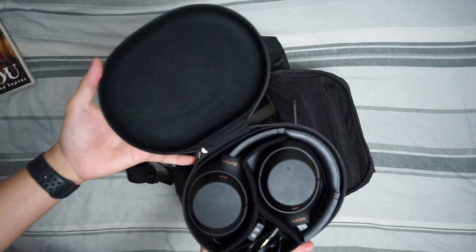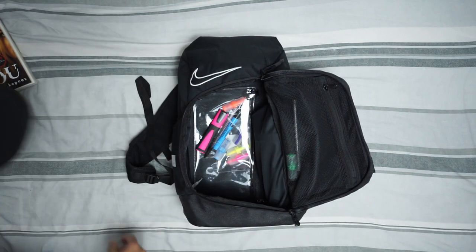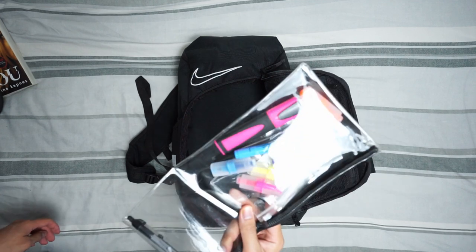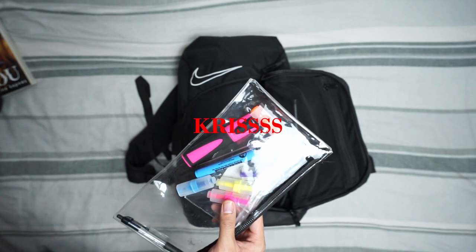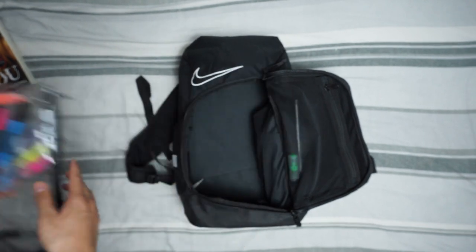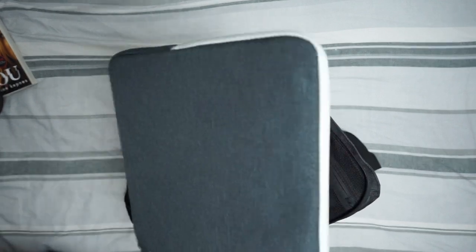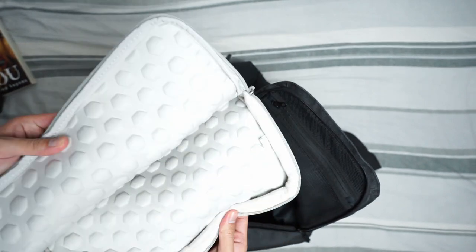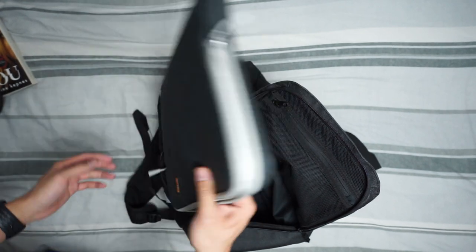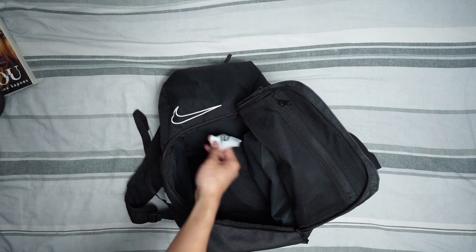Next we have these headphones — the Sony Mark 4s, way better than AirPods. Pencil case — there's not a lot in here, I need to resupply it. Chris, you take all my pens! This is usually where my laptop would be, but it makes my bag heavier so sometimes I leave the laptop case at home. Heavily padded though — usually put shoes in here when I go to the gym.